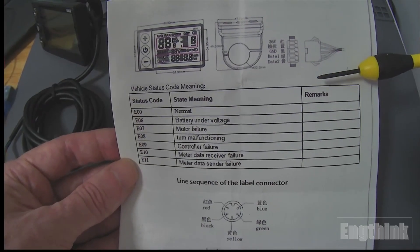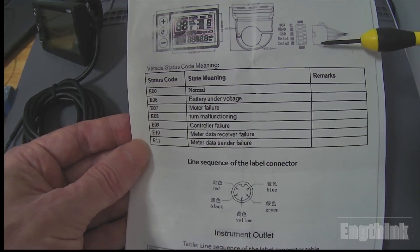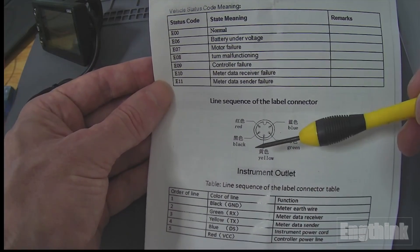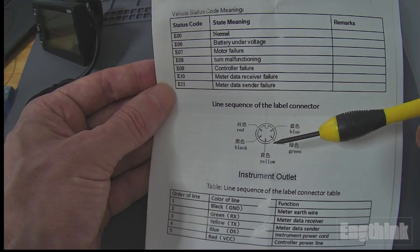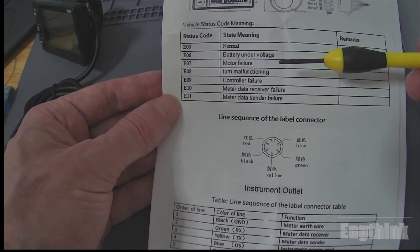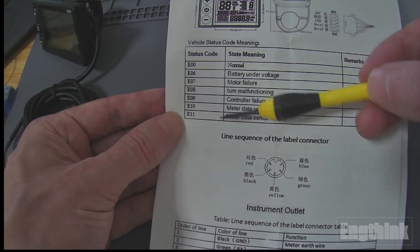As you can see, this LCD display is sold with two models of connectors. One is rectangular and the other one is rounded. The rounded connector is supposed to have more isolation to protect against dust and water. In the manual we also have the codes that help you understand what has happened with your e-bike.